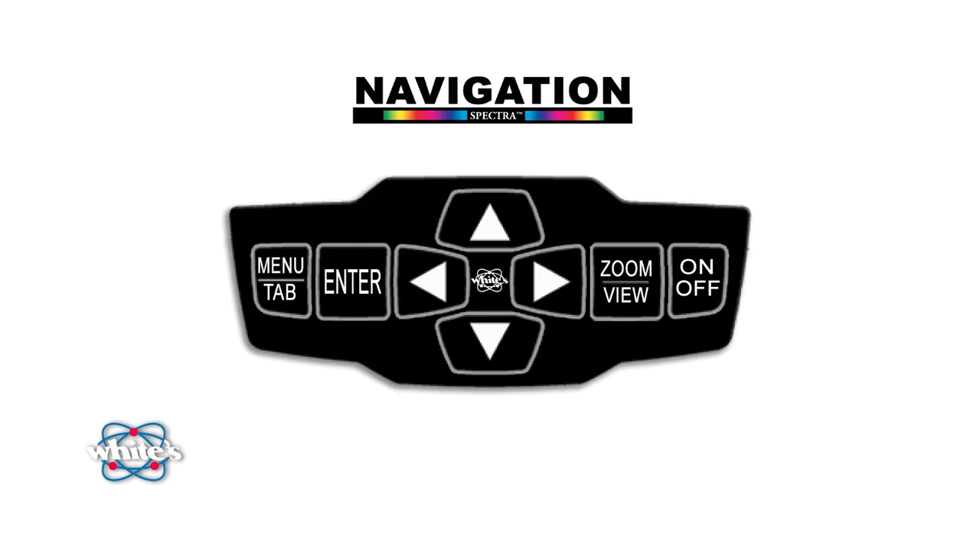You're probably familiar with the traditional means of navigating today's electronic devices with menu and item selection with a touchpad. The Spectra V3 is no different, and despite complete ability for customizing your hunting, you're never more than a push button away from getting back to the search screen. Plus, you don't have to worry about permanently messing up settings or losing factory presets.